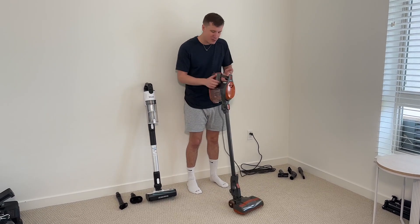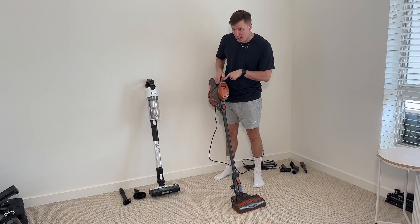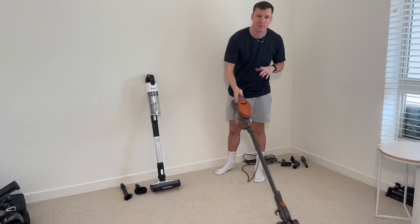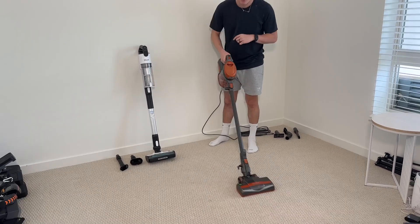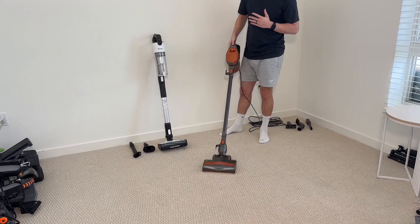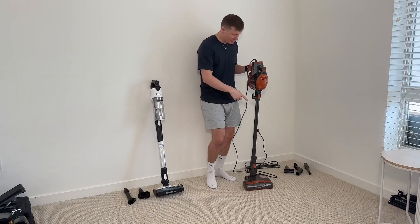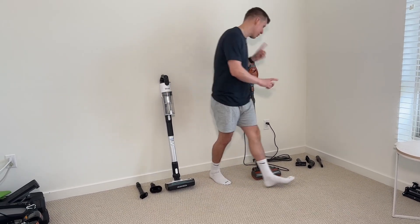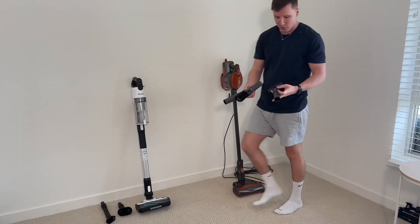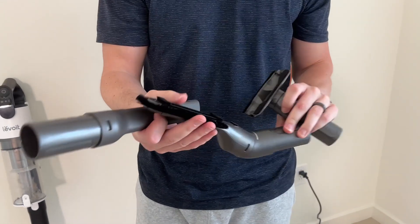The power on this Rocket is absolutely phenomenal — you've got two different settings. You can hear how powerful this thing is. It's a very lightweight vacuum, easy to break down as well, and it's going to come with three different attachments: your crevice tool, your upholstery tool, and an anti-allergen one.